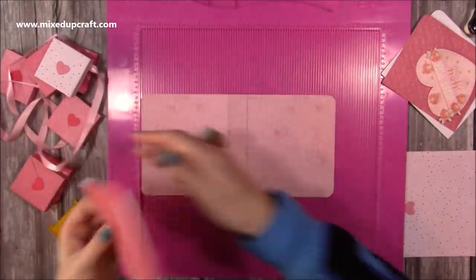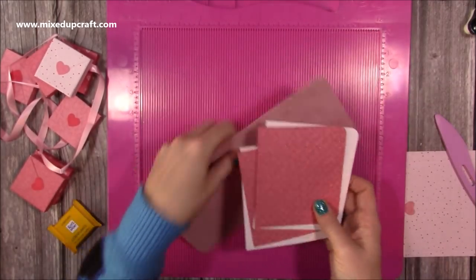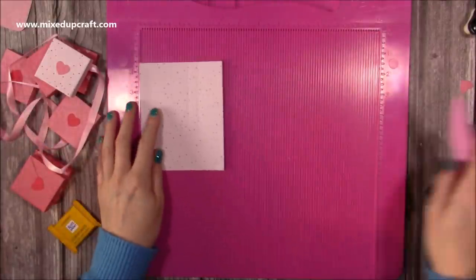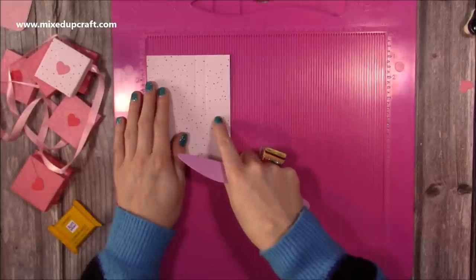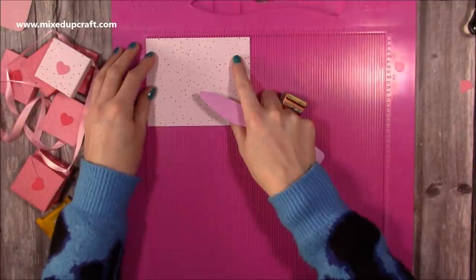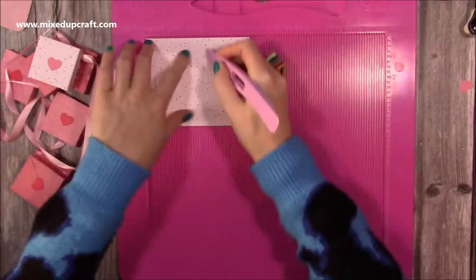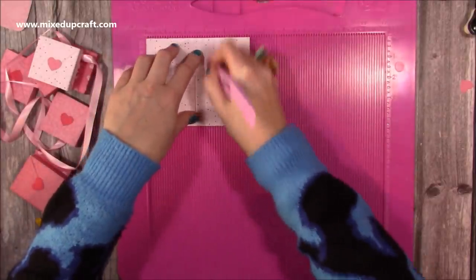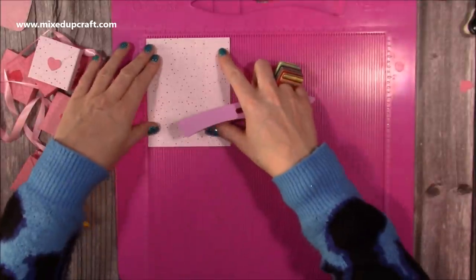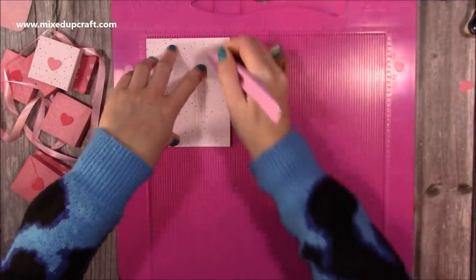Then I'm going to feed the ribbon underneath. You can go and choose the ribbon colours you want. Depending on whether you want to do half the chocolates, you'll either want four or eight pieces that are 4.25 by 5.25. Along the 5.25 side, you want to score at half an inch, two and a half, three inches, and five. And then along the four and a quarter side, you want to score at half an inch, two and a half, and three.